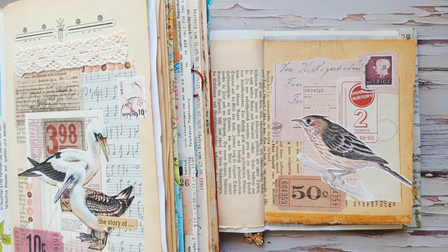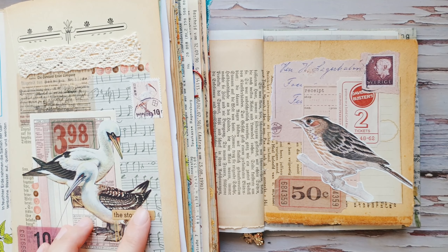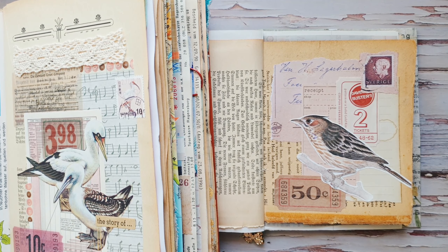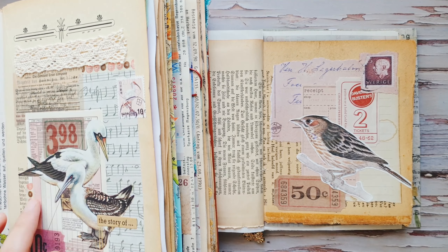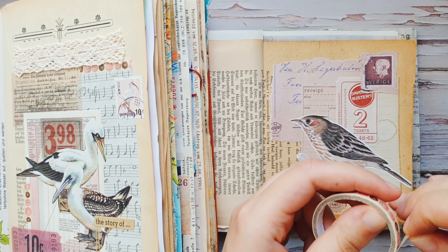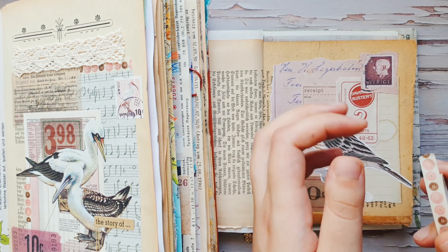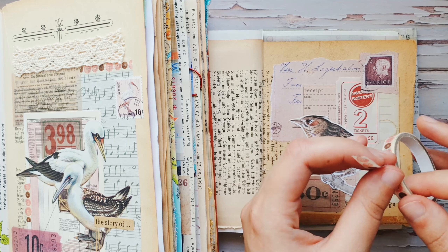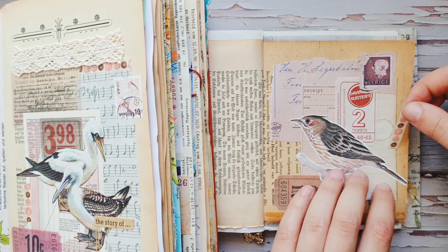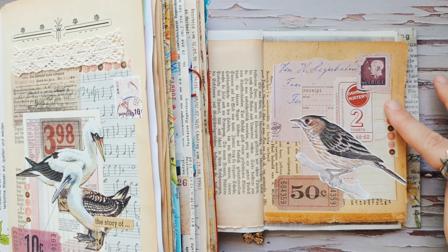Let's see what else I have on my collage. I also have a sentiment and some lace on top. First I will add washi tape — I still have the same washi tape, just a very little bit left, so I decided why not use it again. I will use the same washi tape but on the other side of the page because my bird is looking in the other direction, so I think it will look better there. I will also add a small piece on top, like in the original.